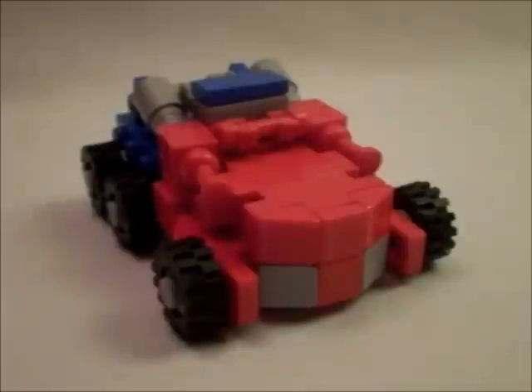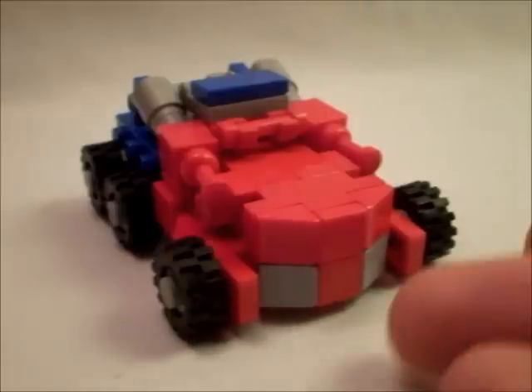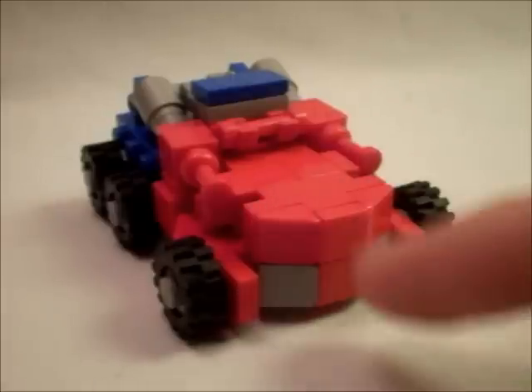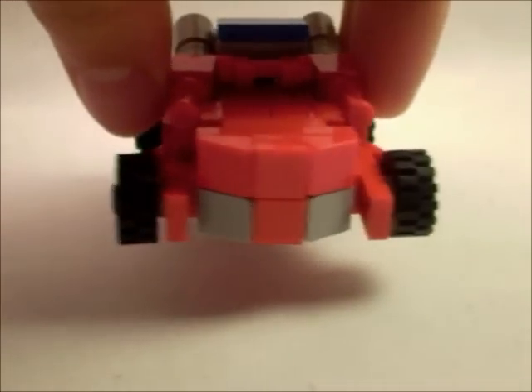So here we have Mini War for Cybertron Optimus Prime in vehicle mode. There's just something very chibi about it, something very over-exaggerated and cute with the windows here. I think it's the front which does it, because it's got no bumper, which really amplifies that fact. I just couldn't fit in a bumper in this 2x3 space here, so I did what I could. But it looks pretty nice.